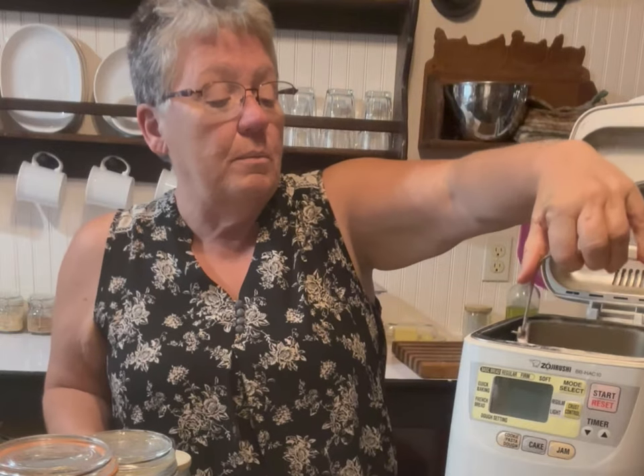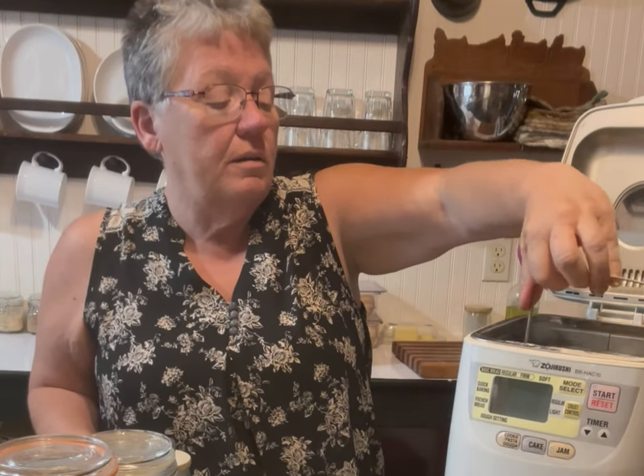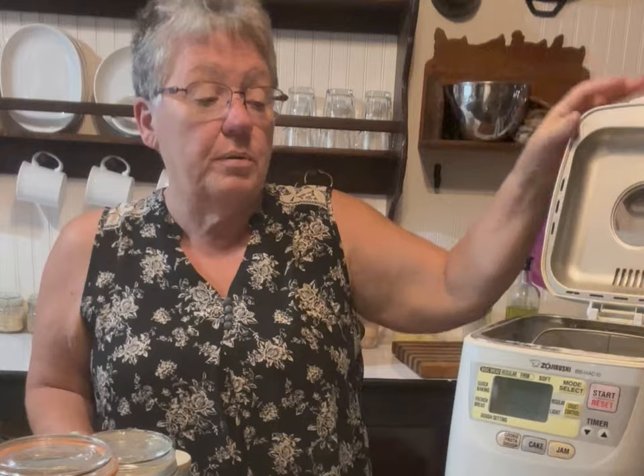That's all the ingredients. I literally lift it up, put it in here like that, lock it in place, close the lid, and then turn it on.